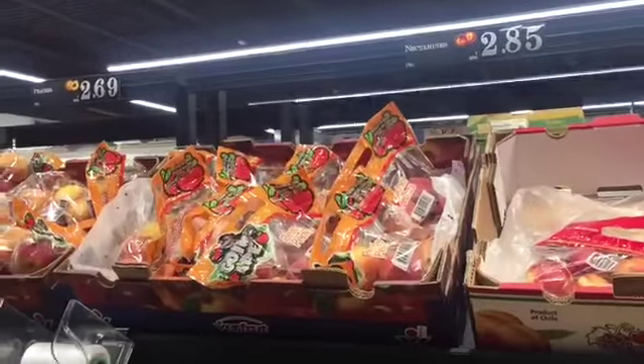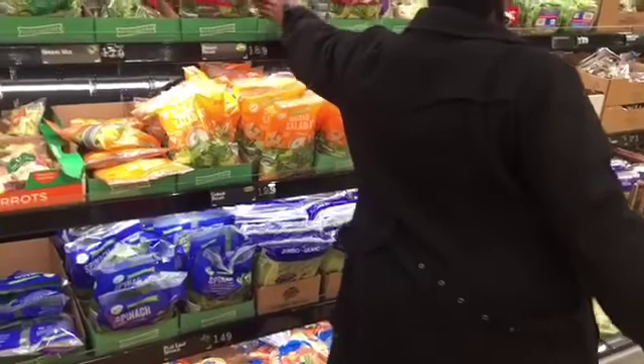Getting our brushes for the week. We're getting all of our stuff — getting the spinach. Spinach.